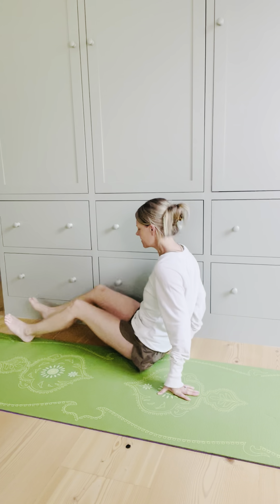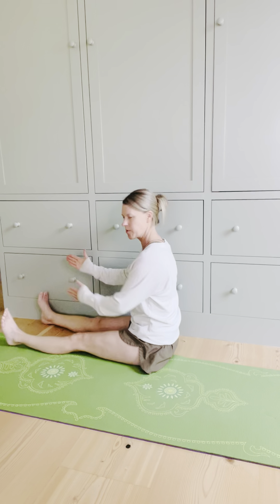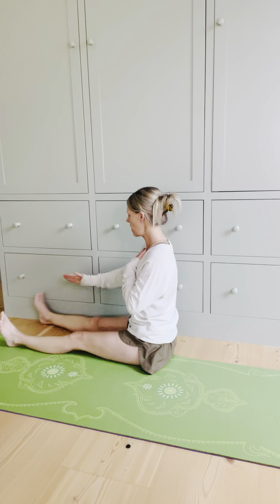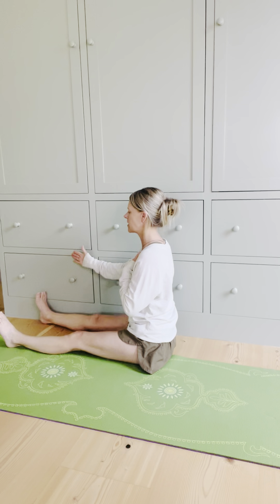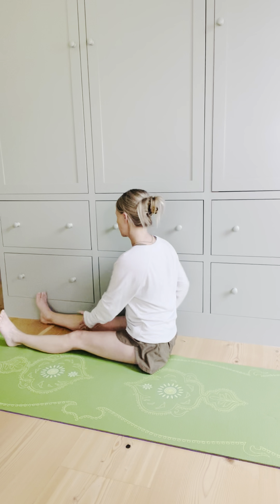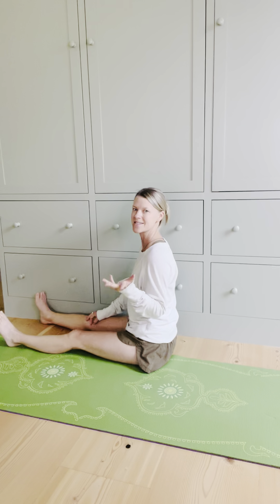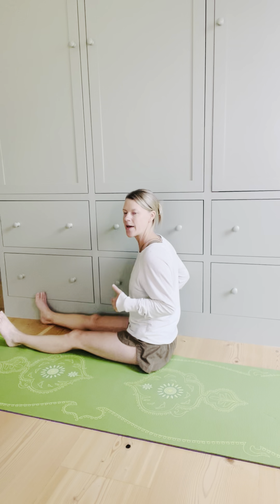Now moving to the other side — the story's different. You have the same setup, kind of at the V position with your legs, sternum up, pinky edge of your right foot now into the wall, pressing into it. Now when I rotate back here, easy peasy because my body just likes to be that way. So I'm going to counter that and change that pattern.